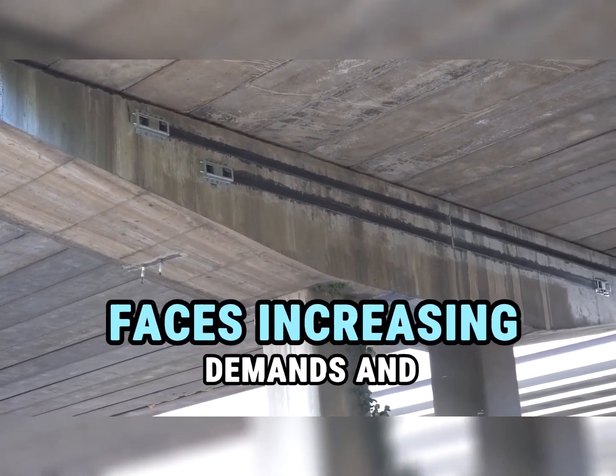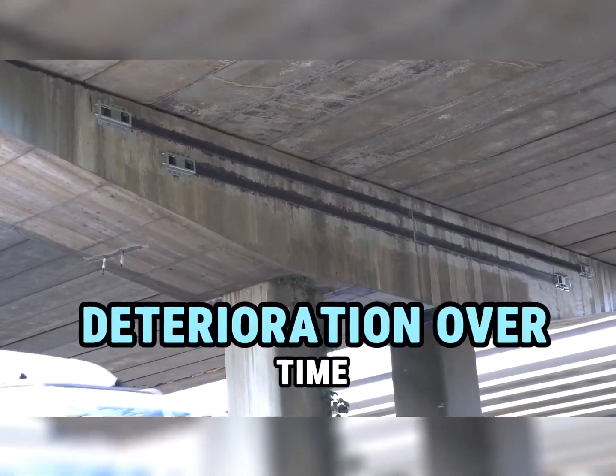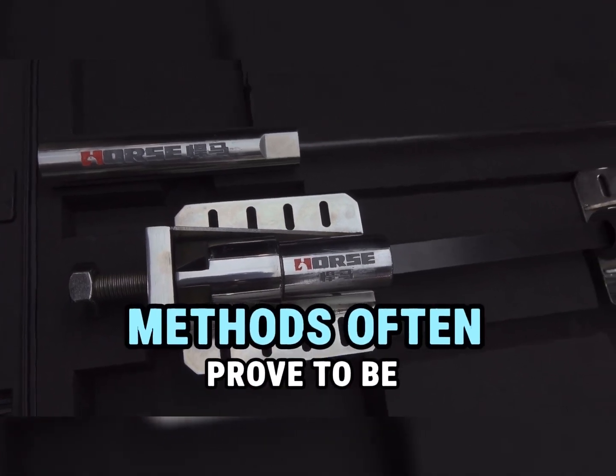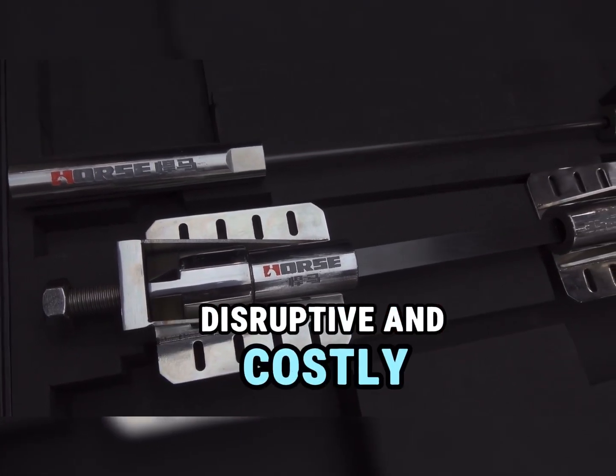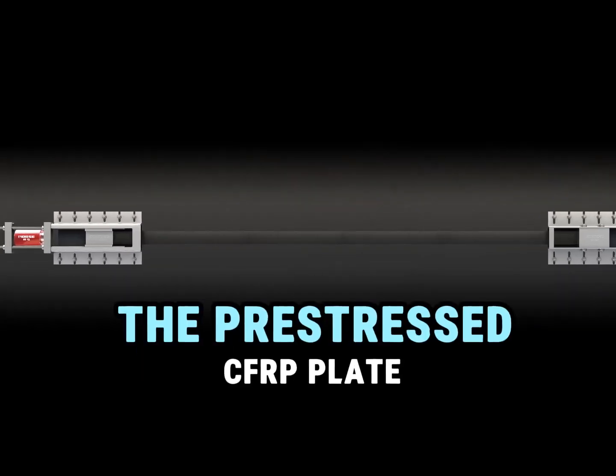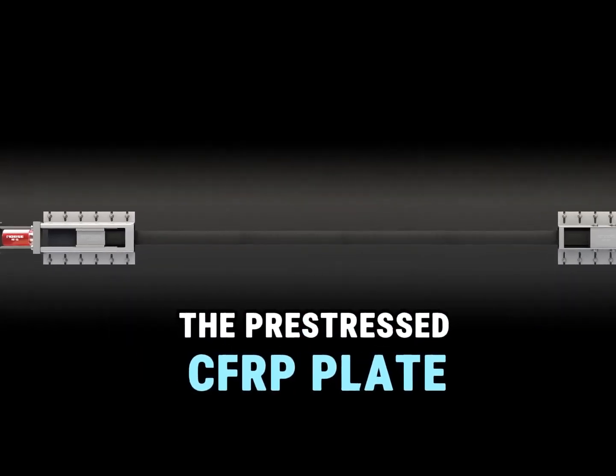Concrete bridge infrastructure faces increasing demands and deterioration over time. Traditional reinforcement methods often prove to be disruptive and costly. Introducing a new strengthening method: the pre-stressed CFRP plate solution.